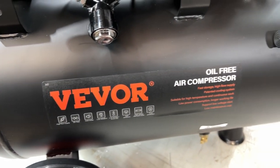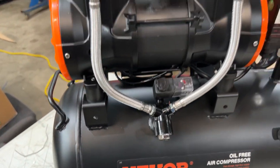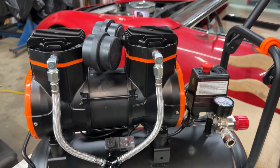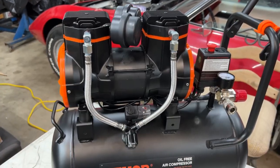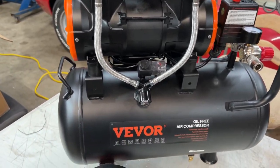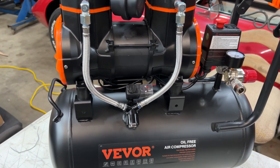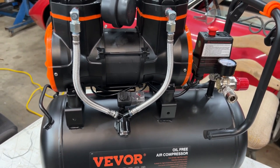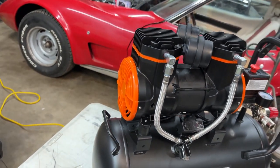But this is a Vevor oil-free air compressor. For a regular garage — to air up your tires, to blow things off — I mean, I don't think I would use it for painting or for running your air tools. Well, you could do an impact hammer to take a tire on and off; I don't think that would be a problem.